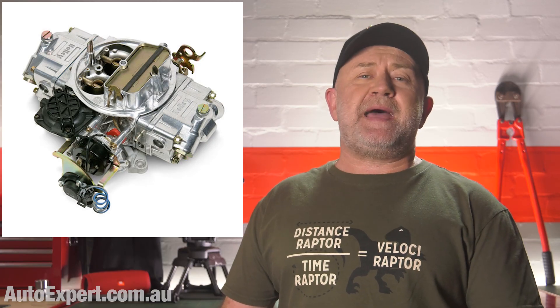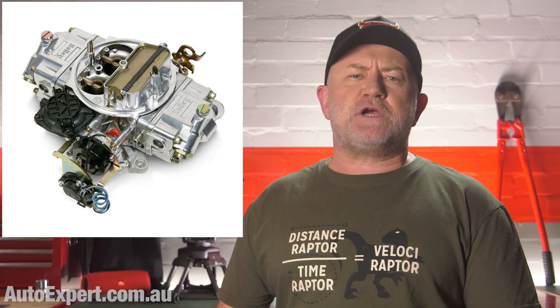Chokes got better eventually — they became automatic, using diaphragms and other mechanical voodoo to remove from the driver the burden of pushing the choke back in. They were still imperfect, but better. It was still a good idea to warm the car up until the auto choke turned itself off. Then we got fuel injection in the 1990s, and the management of the air-fuel mixture across the whole range of operating conditions improved, with a continuum of improvement ever since.